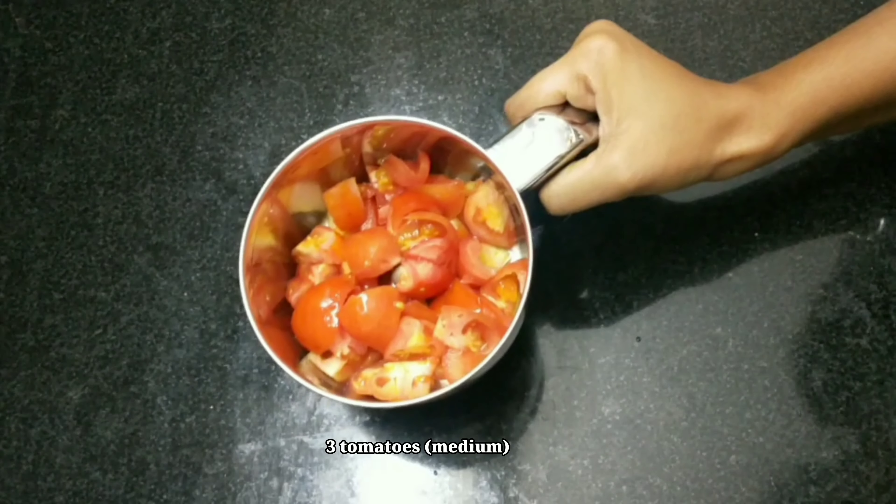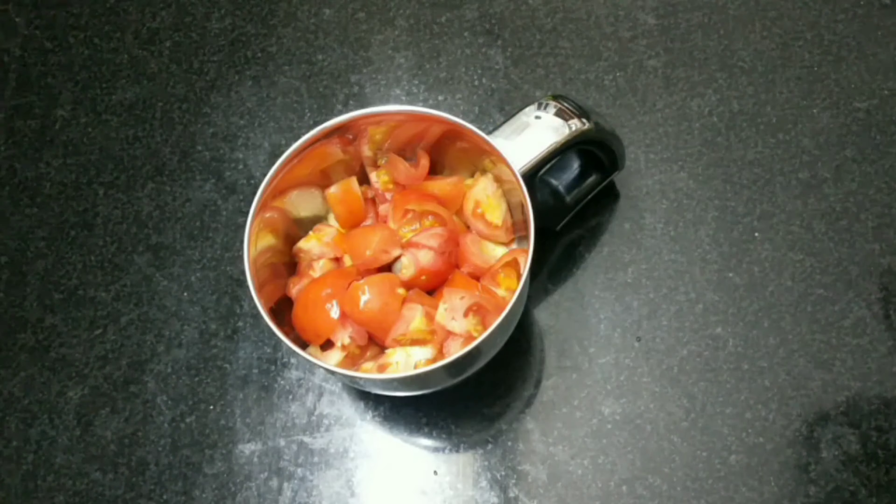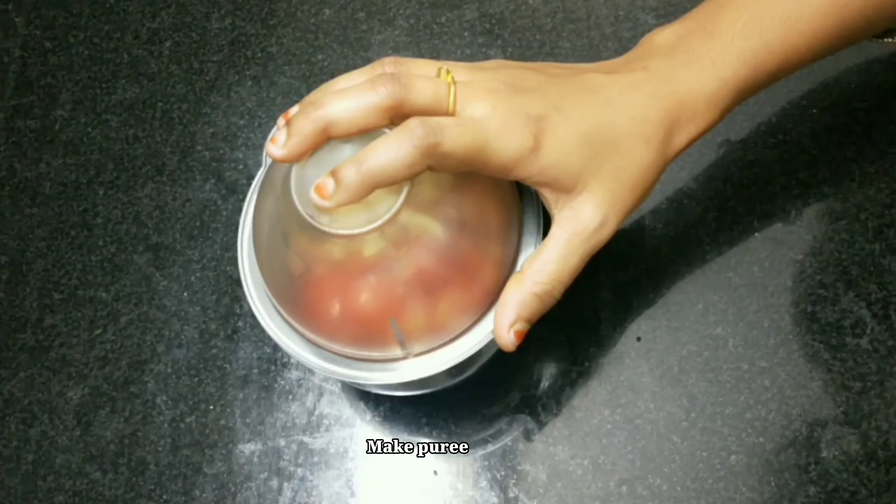First, add 3 medium-sized tomatoes. Add 60-50 kajol to make a fine puree.